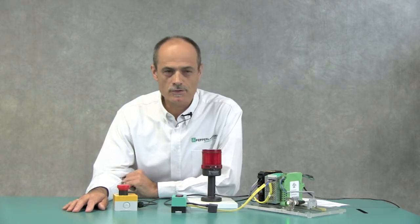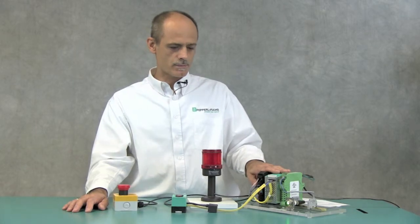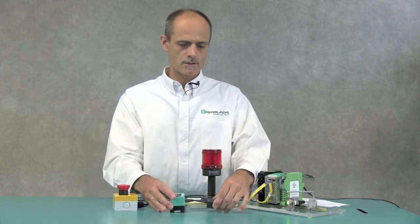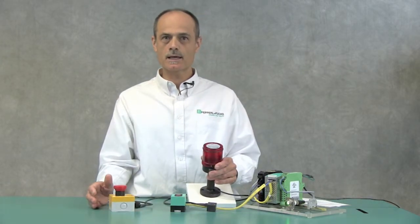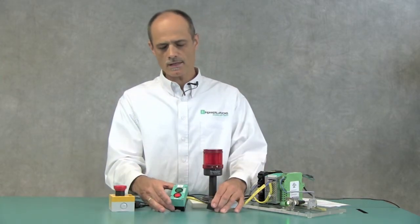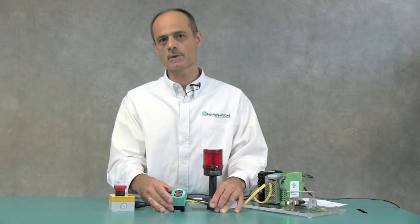Let me show you how to use the G10 module in an actual setup. I will be using a safety controller with AS interface power supply, the G10 module with e-stop and LED indicator, and a non-safe illuminated push button to reset the e-stop once it has been released.